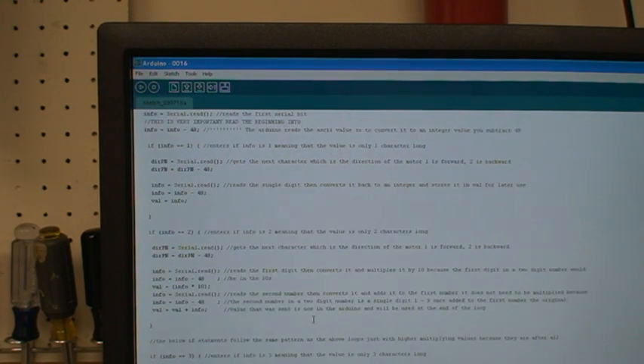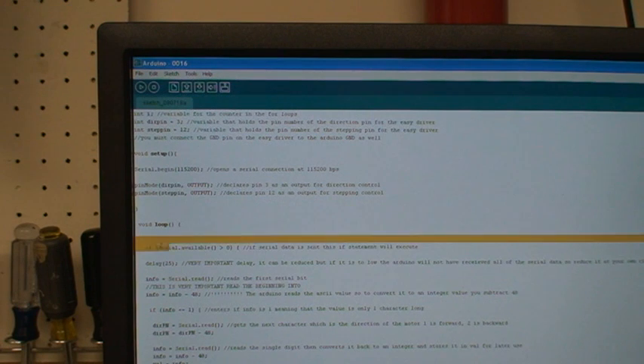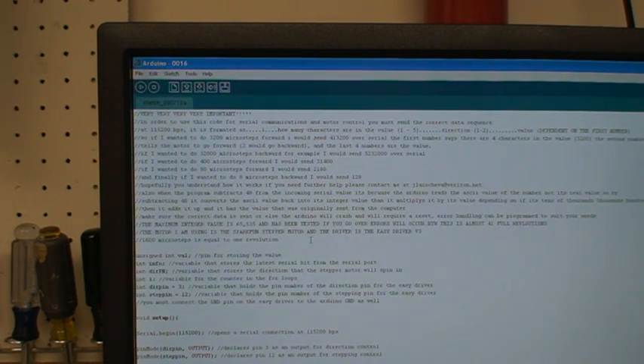I'm going to post this code online for you guys to use and look at. The way it works is it reads serial data. The serial data has to be formatted, and that's why I had to write my own program — though the program does it for you seamlessly so you don't even notice it in the background. The first digit is the number of characters in your value. The second value is the direction — it's either a 1 or a 2. So you figure out how many characters are in the value you're sending, put the direction, then put the value, and send it, and the Arduino will be able to understand it.